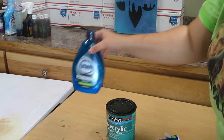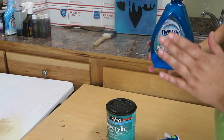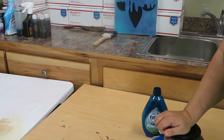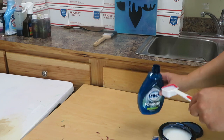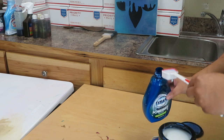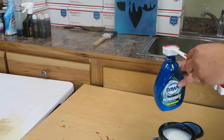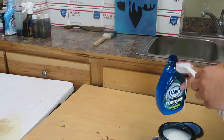For every eight fluid ounces, you need two tablespoons, so for this sixteen-ounce bottle I'm putting in four tablespoons of polycrylic. I open up my polycrylic, dip my spoon in, make sure it is level, and put it in the bottle — one, two, three, four. Make sure your tablespoons are level when putting them in your bottle.